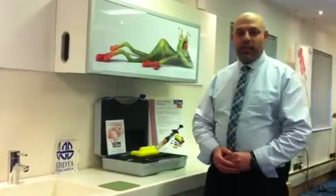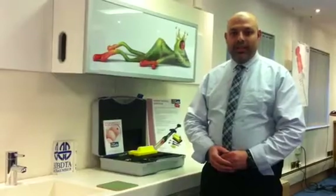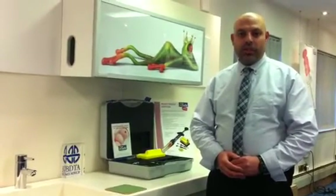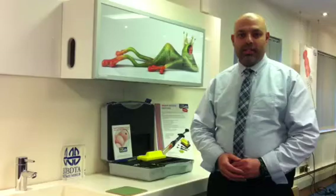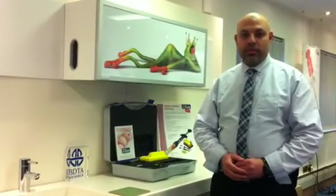Today we're going to be talking about the EU Directive 2010/32/EU and the safety syringe which is the InSafe. The EU Directive states that you have to have a safety mechanism in place, train your staff, make sure they know about the safety issues, and ensure they avoid needle stick injuries.